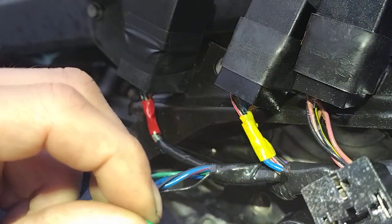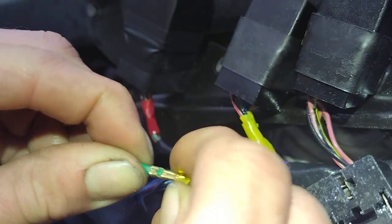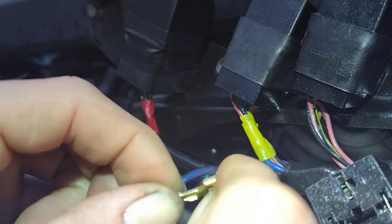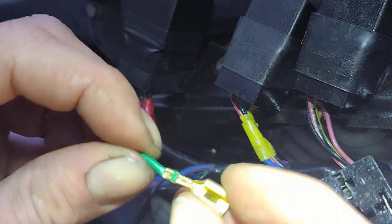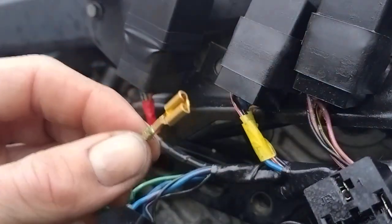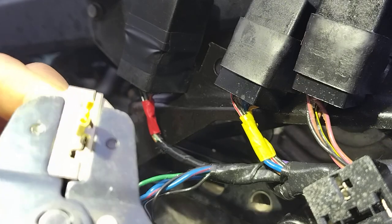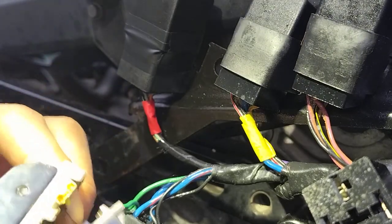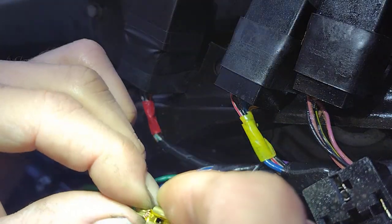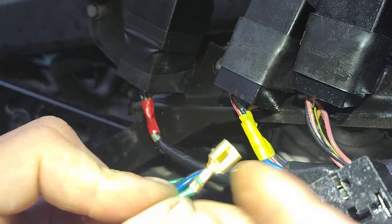Once it has been done, give it a tug test — a nice tug test — make sure it's not going anywhere. You can set your tang — already done. Always visually check it. Make sure that crimp is as crimped as you can get it without overdoing it. It's done it perfectly — that's absolutely fine. It's fully crimped. I'm happy with that, ready to go.